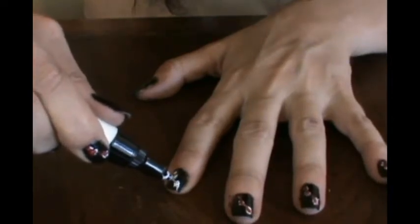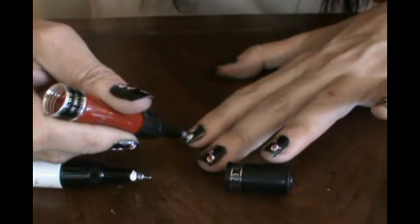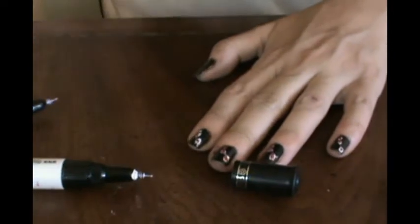My hands are shaking right now, probably because I haven't eaten today, so it's not as neat and tidy as I would normally do it. Then I'm going to take the red and just draw a blob in the center of that white circle blob - one in that one and a blob in that one.